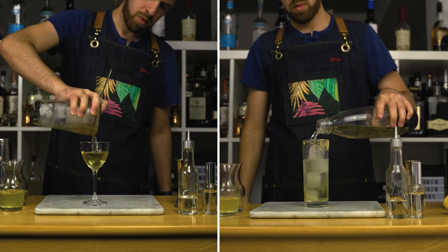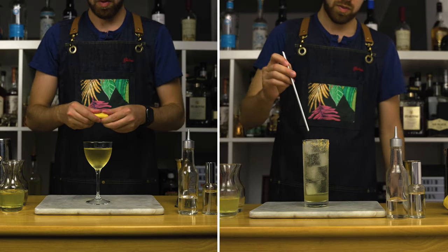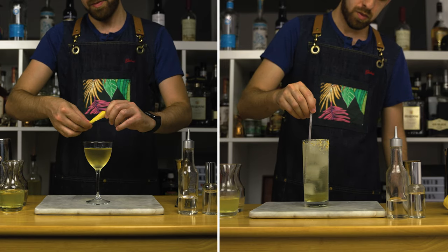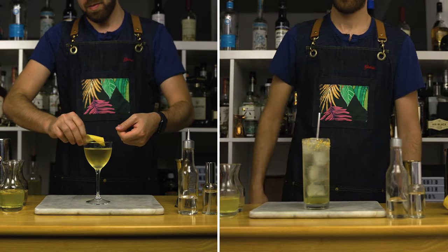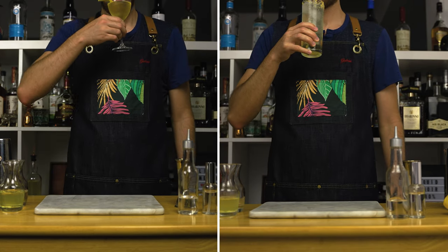These two bartenders have amazing glassware that I don't have — needless to say, use whatever you got. As for the garnishes, the Delia's Cup is going with lemon oils and the Kaloma is going with lemon salt. Serve and enjoy. Cheers!